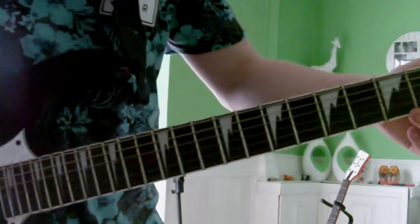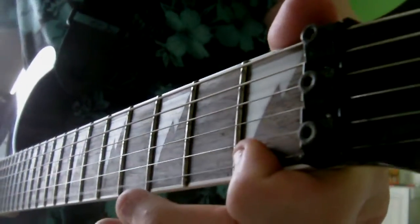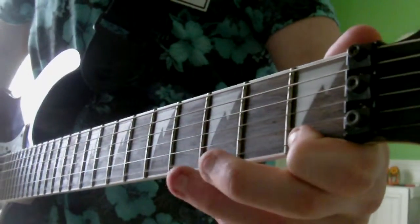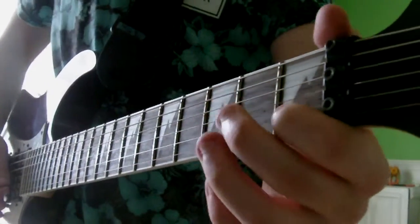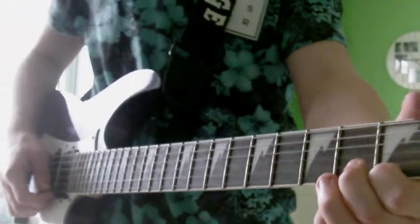There are actually two ways you can do this. The opposite way is by starting on the 1st fret of the high E, then hammering on to the 3rd fret of the high E, and then back to the 1st fret of the high E. Then you're going to hit the 1st fret of the B string, and back up to the 1st fret of the high E.